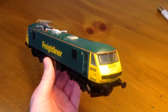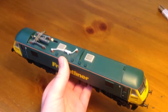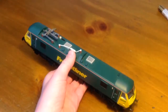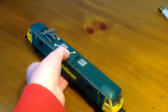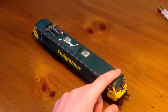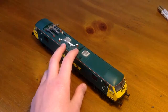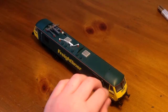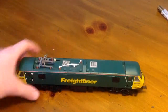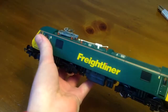So it's a Class 90 electric locomotive. This is a freight one, but I do know that they still run with Mark 3s and a DVT on the Great Eastern main line and they're the main express locomotives there. But this one is just a freight one. I think it might operate on the West Coast main line, but it could really operate anywhere with overhead electric wires.